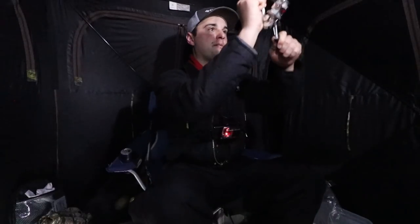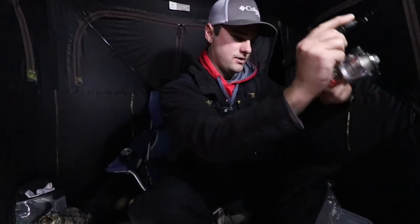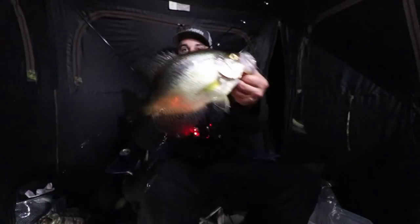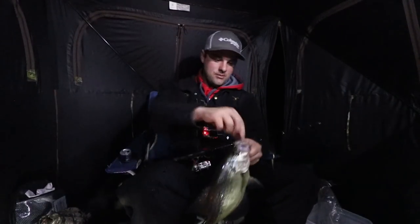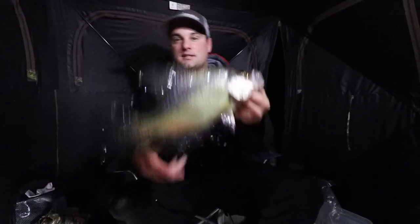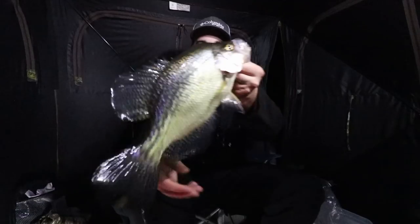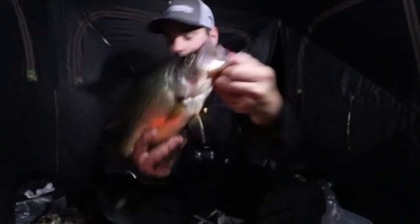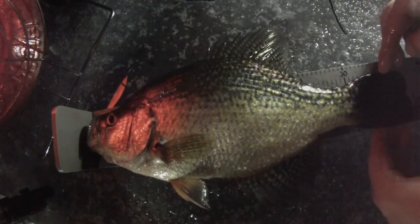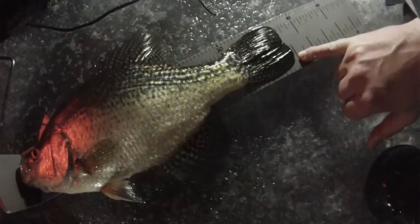Got him! Once they hit you just let them take it — that's a good fish, a really good fish. Or it's just an absolute tank of a crappie — oh my goodness, that might be my PB right there. That might be close to a 15-inch fish — absolute tank, look at that. It's like the mouth of a one-pound bass. Let's throw it on the bump board. He is just shy of 15 inches.